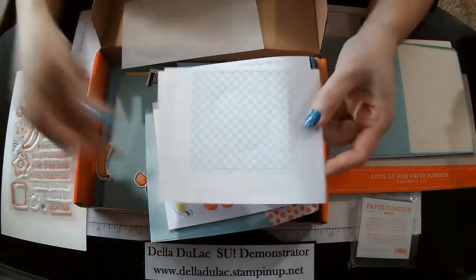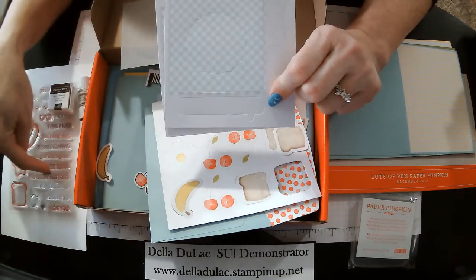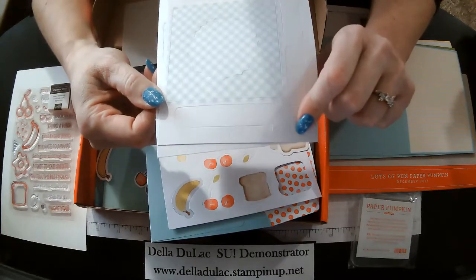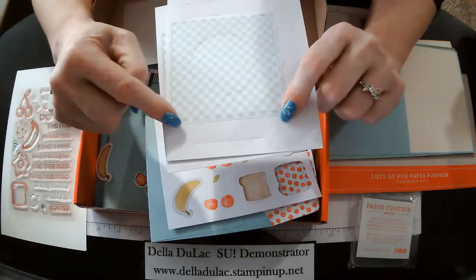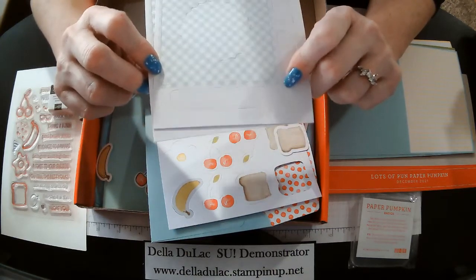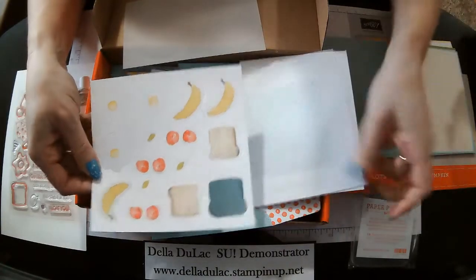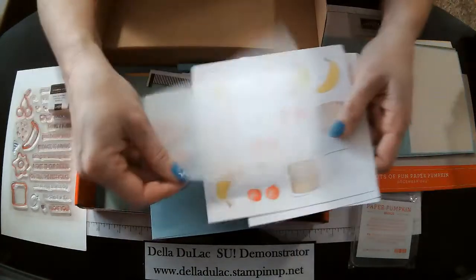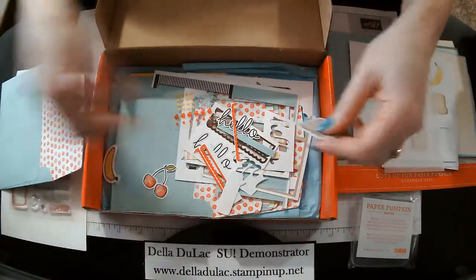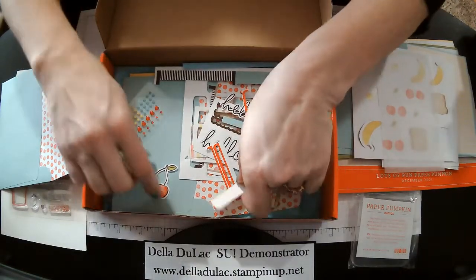This one here has all these fun little word bubbles that you can stamp these greetings and sayings inside of. There is a little printed dotted line around there as well. Here are some of the little sheets that you can use on your cards, some little vellum pieces. There's of course one of the envelopes. Here are all of my little pieces that I've got left over, but I will use those up.